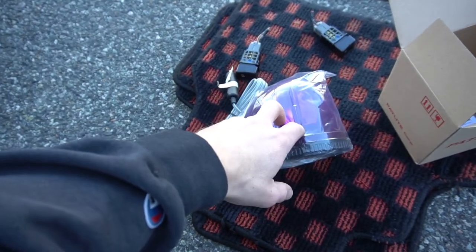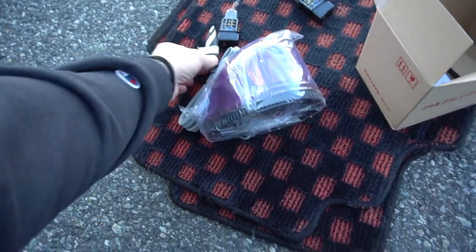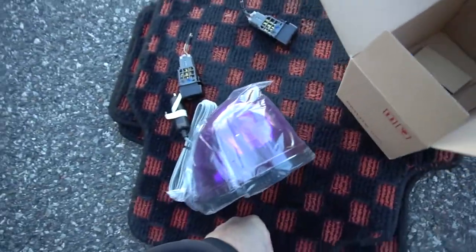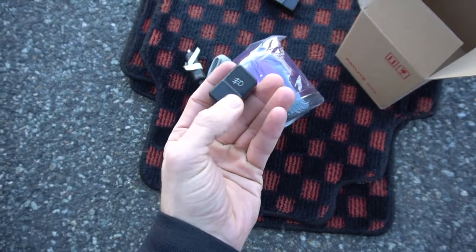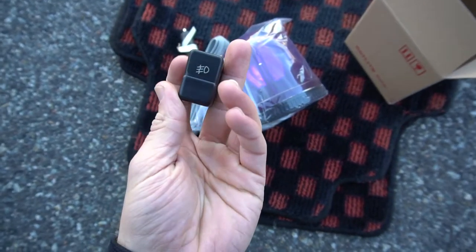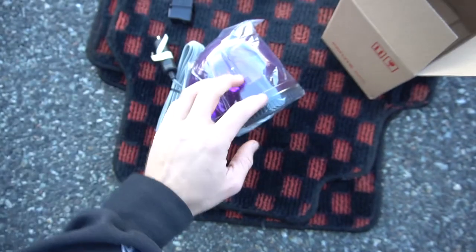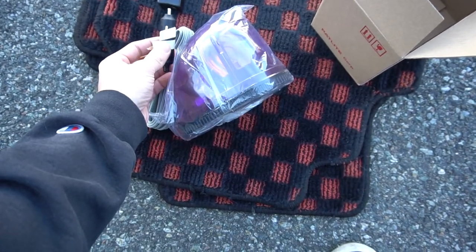Nissan actually makes an OEM pat light, which is pretty cool. It just plugs into your cigarette lighter and it's fun to have. But what I want to do is hardwire it using an OEM fog light switch for my car, so it'll look like an OEM button that's there all the time. I took out my cigarette lighter so I can't just plug it in there anyway.